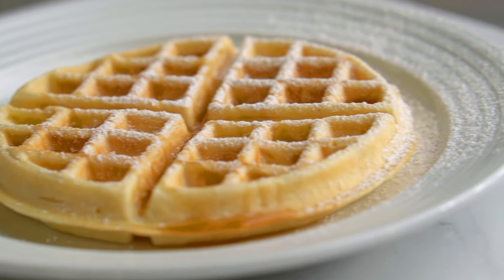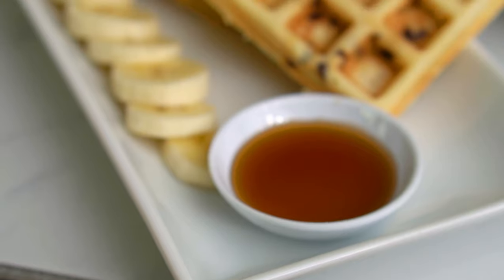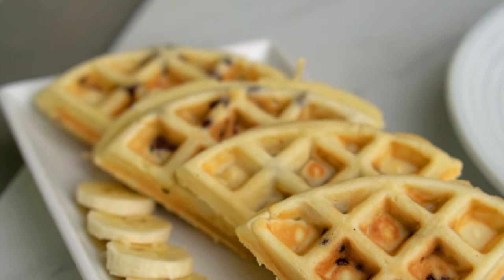In the end, I'm really happy with how this recipe came out. I really enjoy eating waffles for breakfast every Sunday morning, and I hope you try this as well and make waffles for your Sunday breakfast. Do remember to subscribe and hit that like button if you enjoyed this video. Until next time, here's a b-roll of everything.